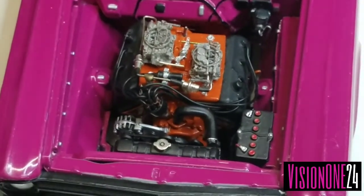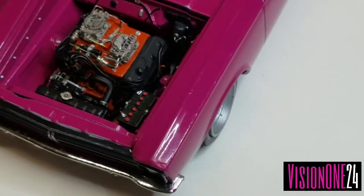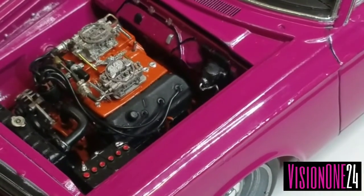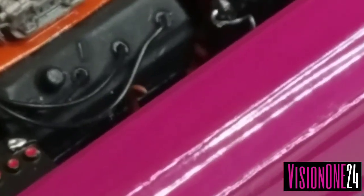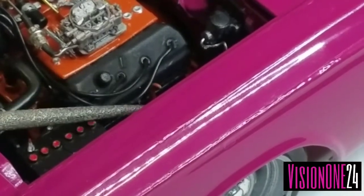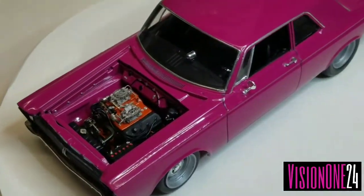The radiator cap is a photo-etched piece. The master cylinder is also plumbed. I don't know if you guys noticed the dipstick — there's a little dipstick in there. I made the dipstick.